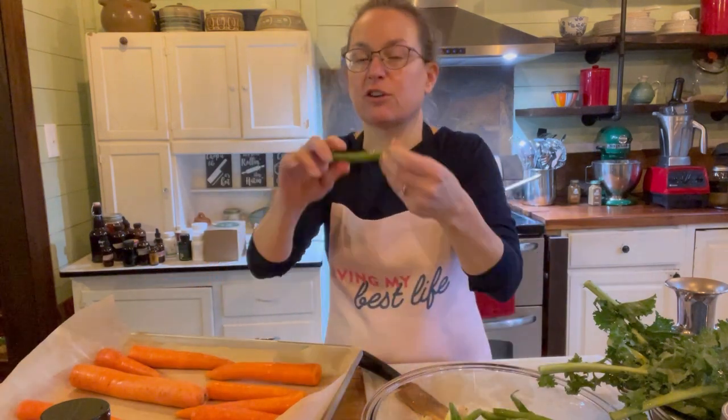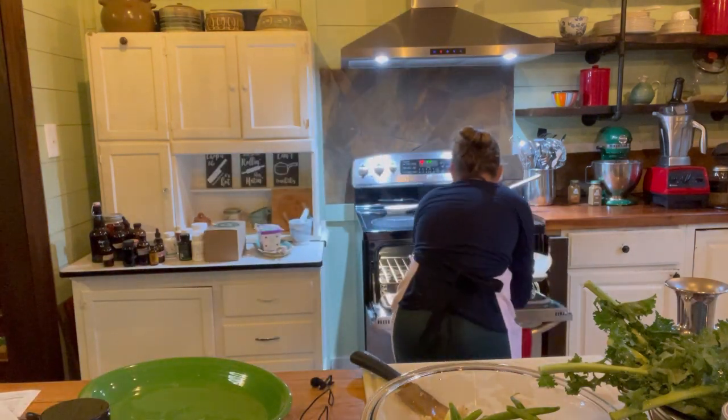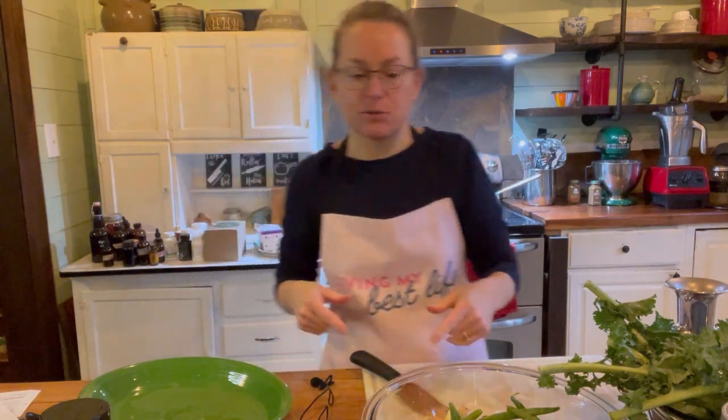I don't want to cook the green beans too long — they're already nice and tender after about 10 minutes. So I'm going to put the carrots in the oven first, and I have the timer set for 10 minutes to let me know when it's time to add the green beans and bell pepper.